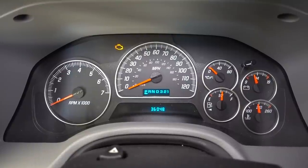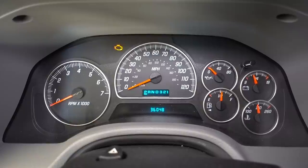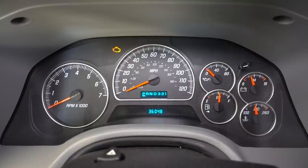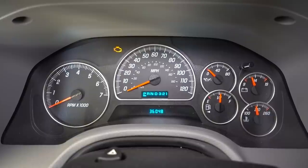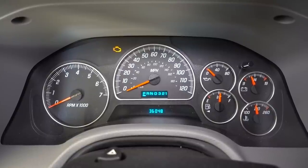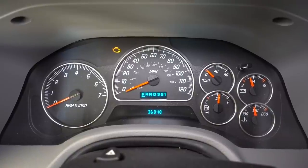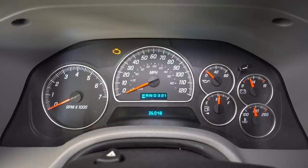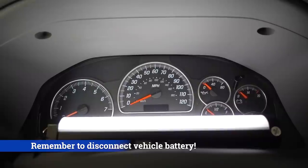The way we're going to fix these gauges permanently — well, as permanent as it can be — is actually by removing the cluster itself and sending it in to a professional. This is actually much more simple and cost effective than it sounds. You're going to have a professional looking over the entire cluster and possibly identifying other problems as well. This will not only save you time and money but also future frustration. There are only a few screws we have to remove to get to the screws that hold the actual cluster in.